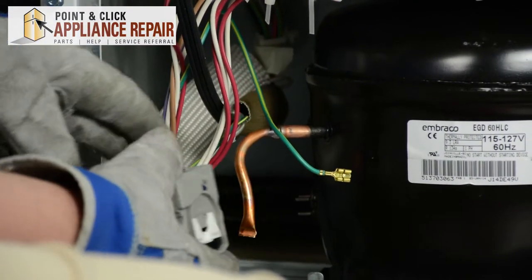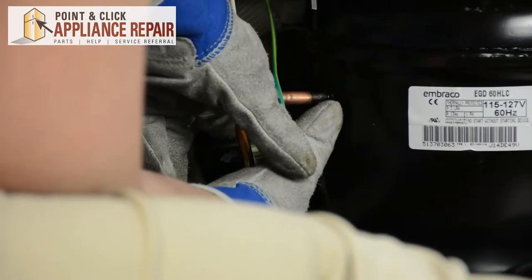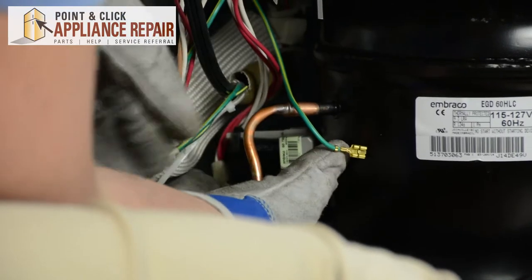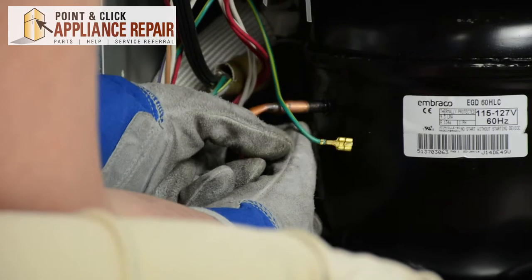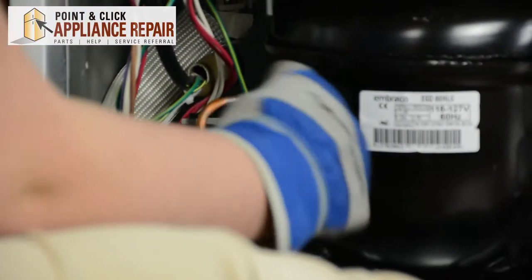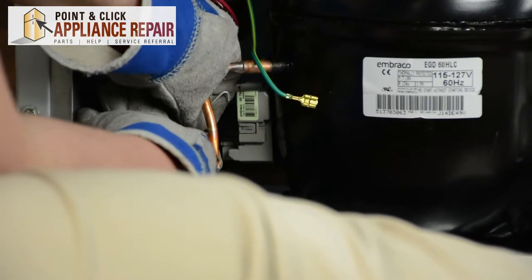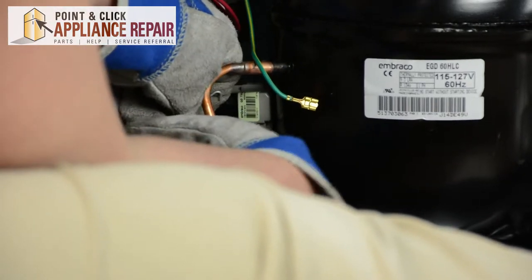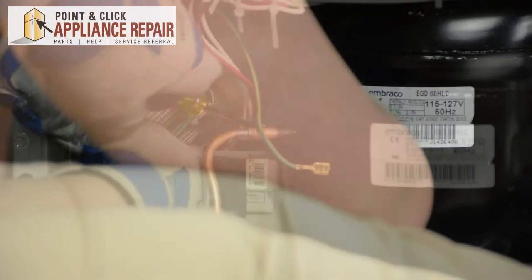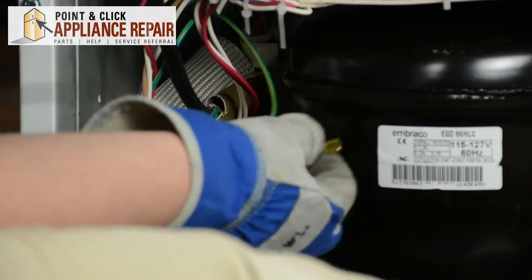Make sure to line up the holes on the start relay with the prongs on the compressor — it needs to go straight on. Be very gentle with this as well. Make sure it's securely on there. Once that's on, grab the metal clip. Hook the bottom onto the frame below the compressor, then hook it back onto the top hole and around the start capacitor. Hook it into place, and then just reconnect your grounding wire.